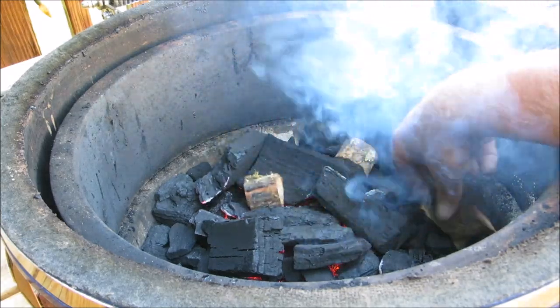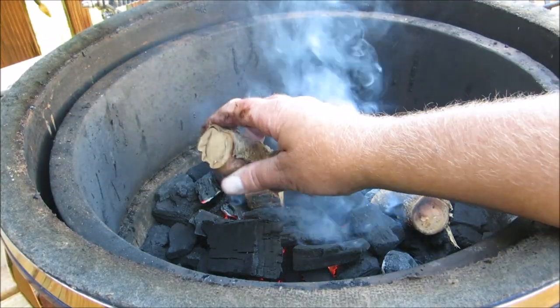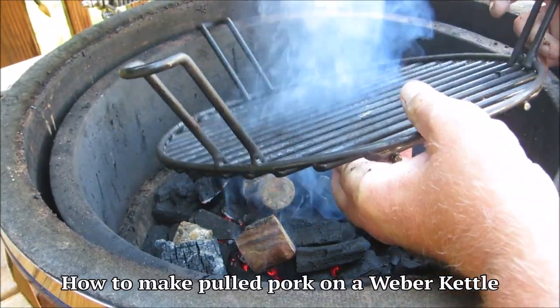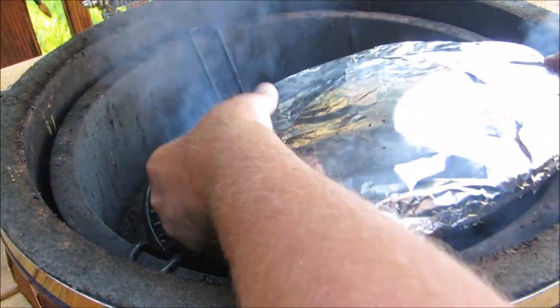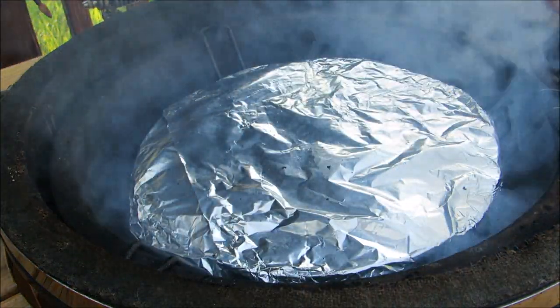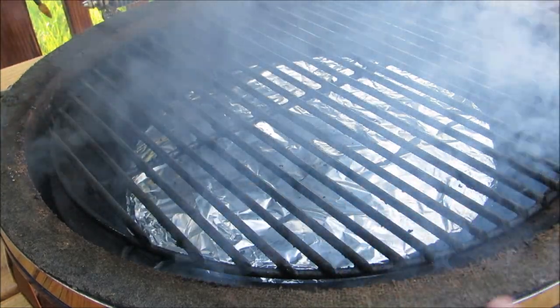Now I'm gonna set the grill dome up for indirect cooking. If you don't have a grill dome, click the link below on how to make pulled pork on a Weber kettle. Once the grill dome is set up for indirect cooking, I'm gonna bring it up to 300 degrees, and once it's settled in I'll be ready to put the pork on.